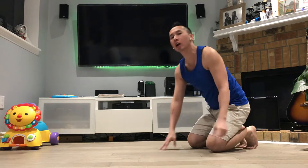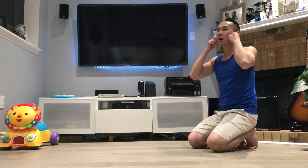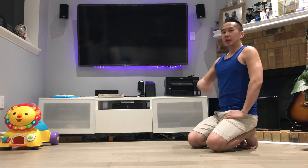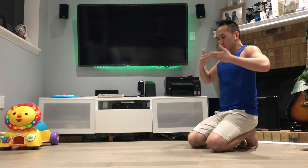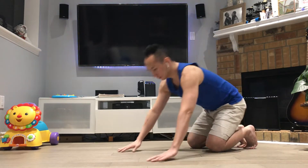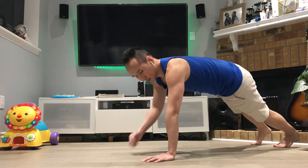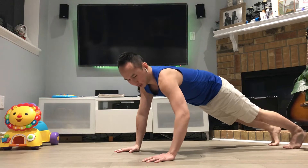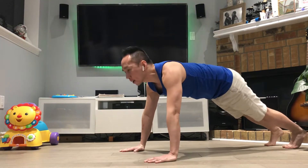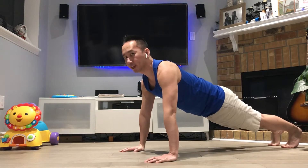Quick breather, gather our energy, get some air in there, keep going. Okay. Keep the elbow on the side, not out here, and squeeze your legs.